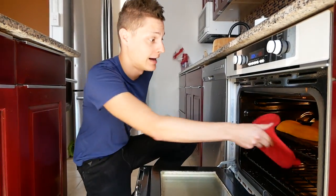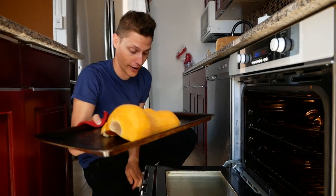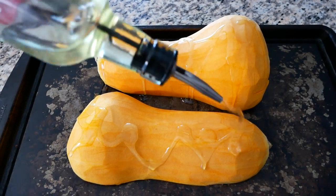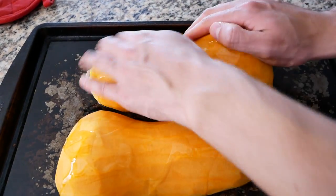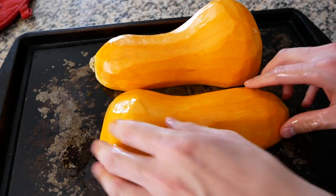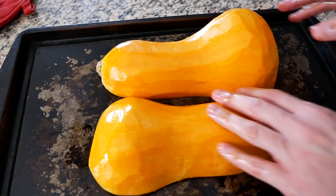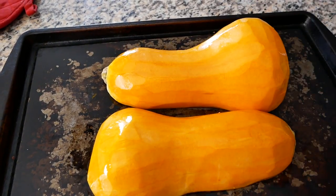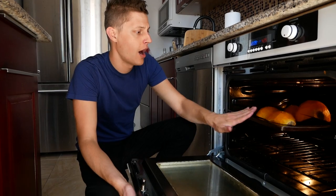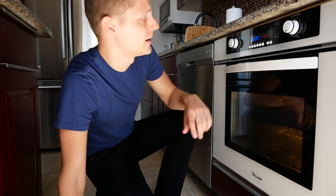We totally forgot to put olive oil, salt, and pepper on before. Let's drizzle some olive oil before we forget again. Massage that in there, both sides. And a little bit of salt and pepper. All right, pop those back in the oven — gonna try cooking that for about seven more minutes. Do better than me, guys.